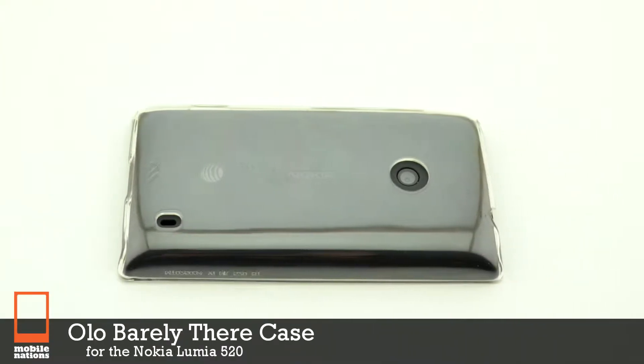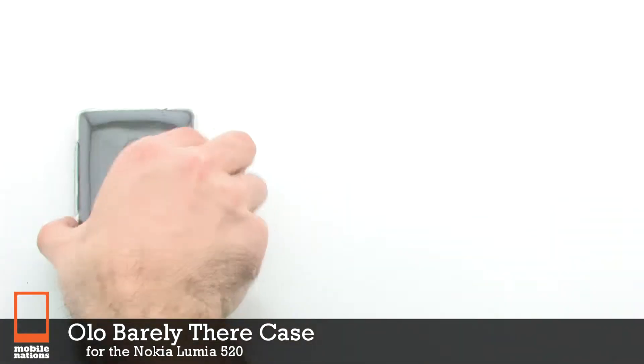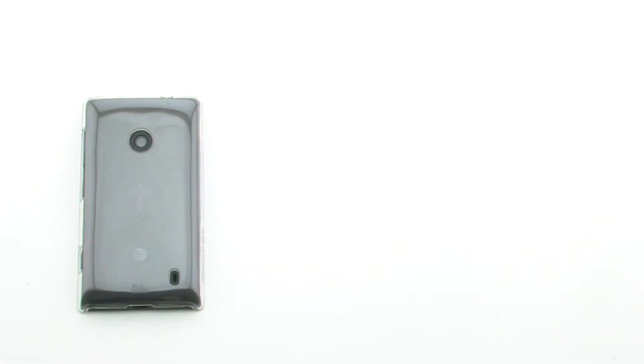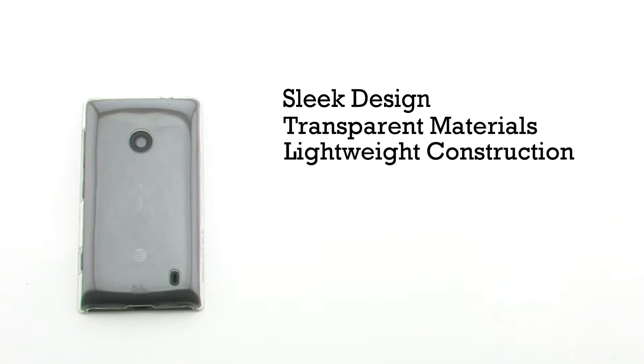The Olo Barely There Case for the Nokia Lumia 520. The Barely There Case features a sleek design, transparent materials, a lightweight construction, and it provides full access to your phone.